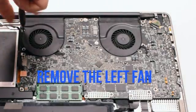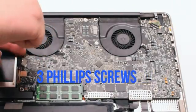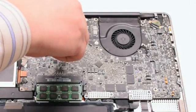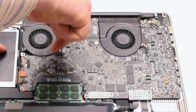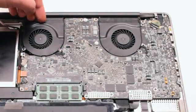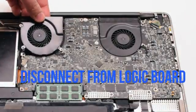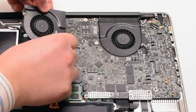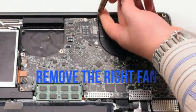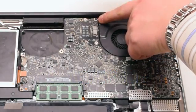The left fan is attached with three Phillips head screws. Go ahead and unscrew those screws but leave them in place, as this will make it easier to track all the screws that you take apart. Lift up on the fan and disconnect it from the logic board. Remove the right fan — it's also connected with three Phillips head screws.